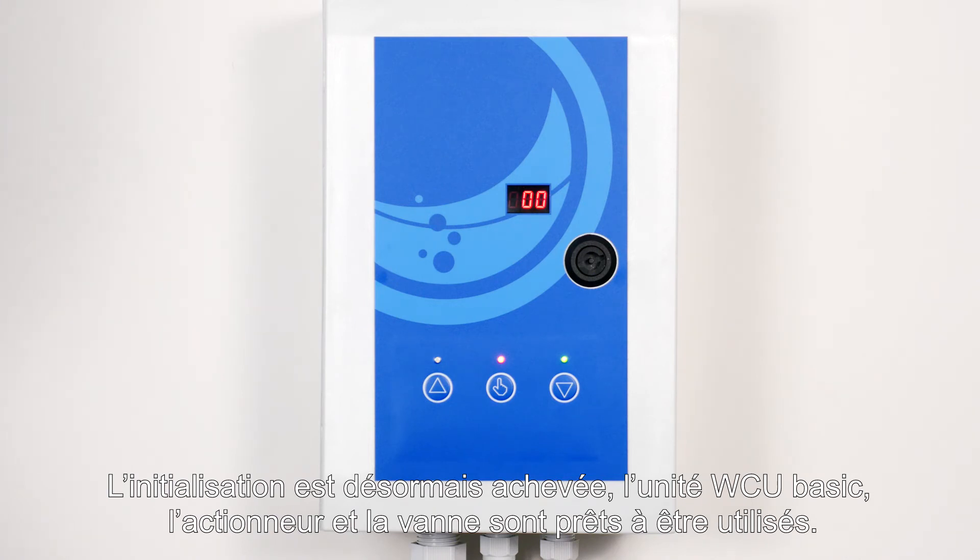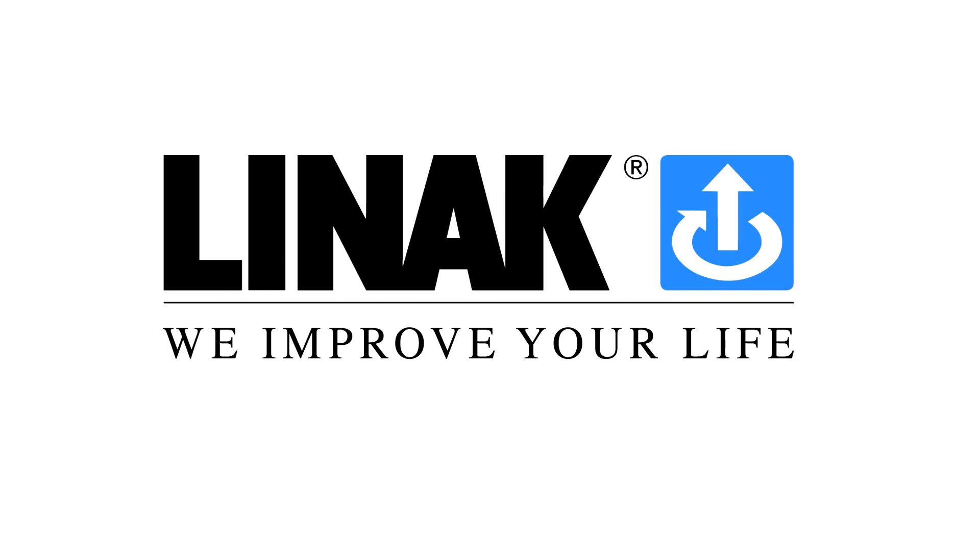The WCU basic, the actuator and the valve are now ready for use. Once we close the door, we are ready for the finish.